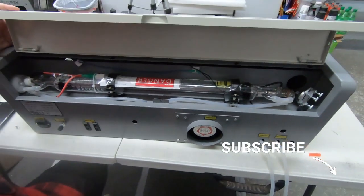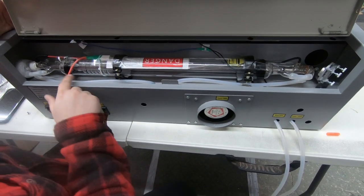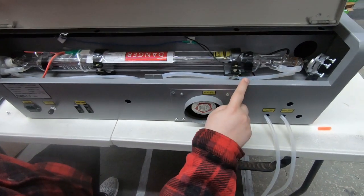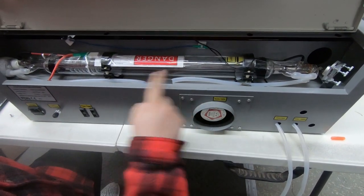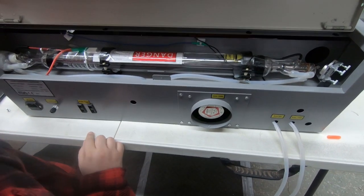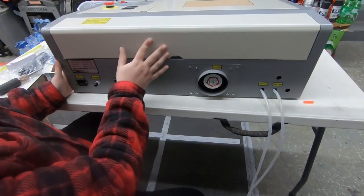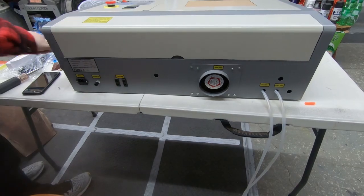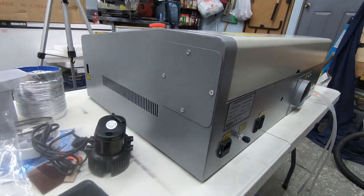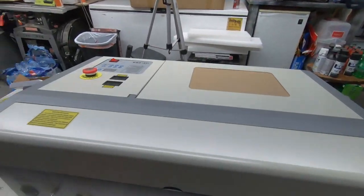Here is the laser tube — it's taped up, so that'll need to come off. You can see where the water tubes come in and flow through to keep that section cool. A lot of people put in bigger tubes, and this machine actually comes with a panel you can take off to accommodate a larger tube, which is a nice feature.